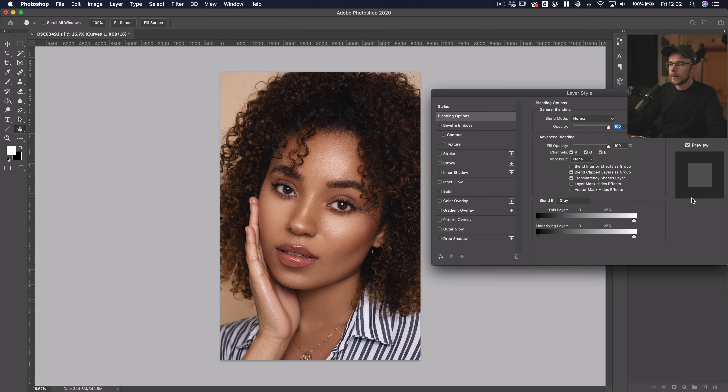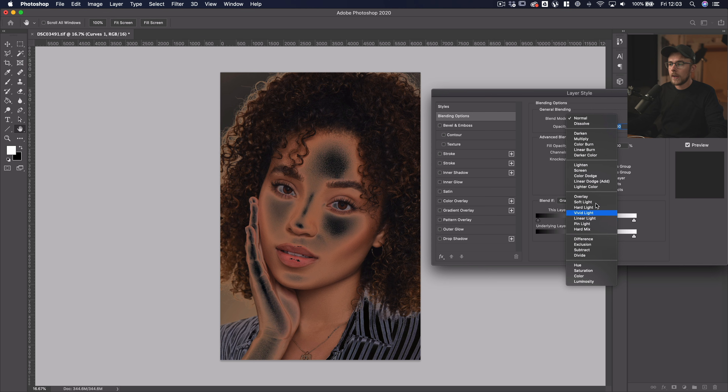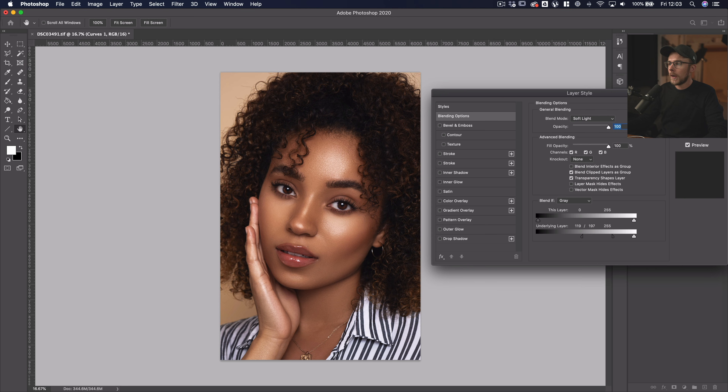I'm then going to double click on the layer and it's going to bring up this layer style box. At the bottom here where it says underlying layer, we're going to drag this slowly to the right. What we want to do is get it to about the stage where the highlights — the bits we want to glow — are there. It's going to look quite harsh to start with, but we want to get to about where we want it, then hold Option or Alt, click on that and it splits it, and then we're going to take it either side. We can either leave this as normal or change it to soft light if you want it to be a bit less strong of an effect.